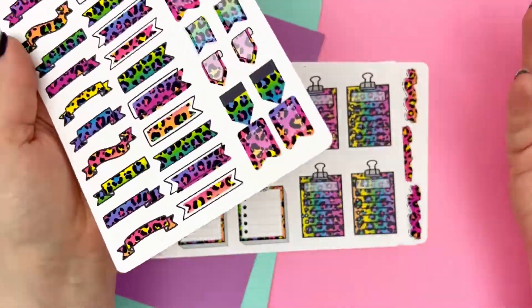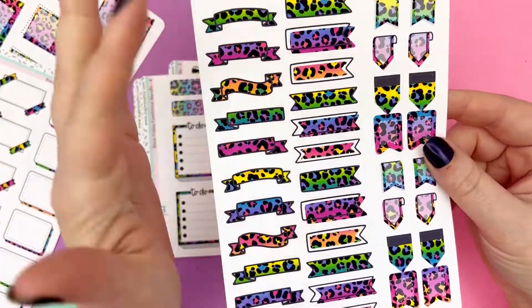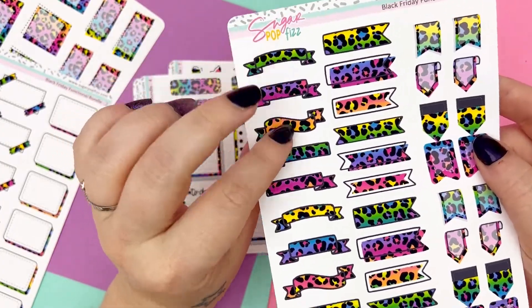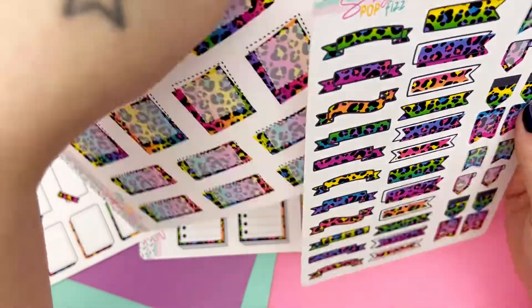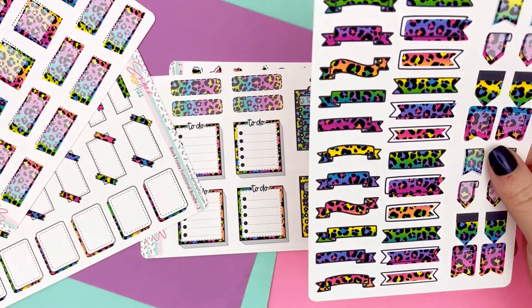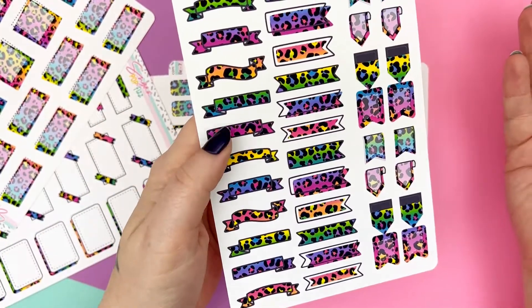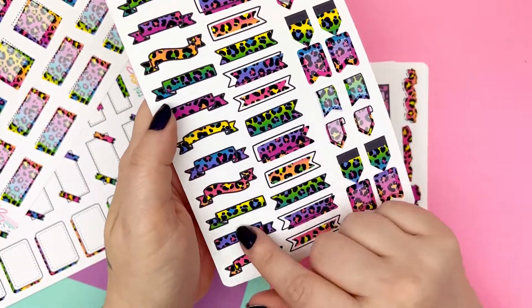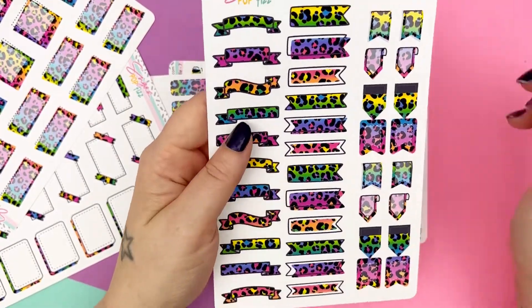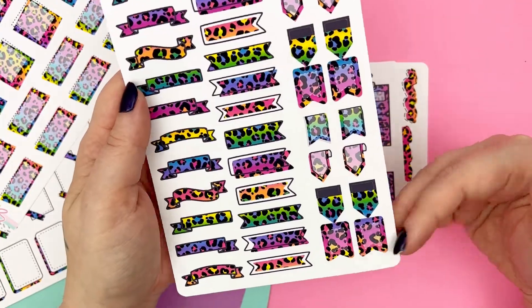You can see the pattern really well here. So doodle flags — we have our banners, which are so fun. Because of the way the paper lays, you can see it kind of made like a rainbow of the banners, which I'm not upset about. I love it very much, it's so pretty. Not surprisingly, this pink-purple one is probably my favorite, but I also love this bright yellow. So then you have the regular page flags and then we have our doodle flags right there.